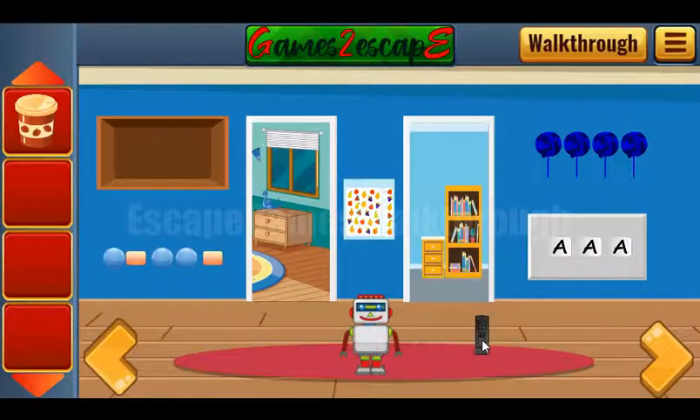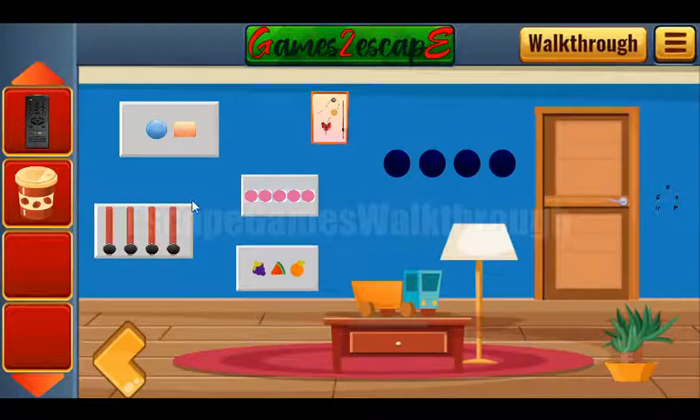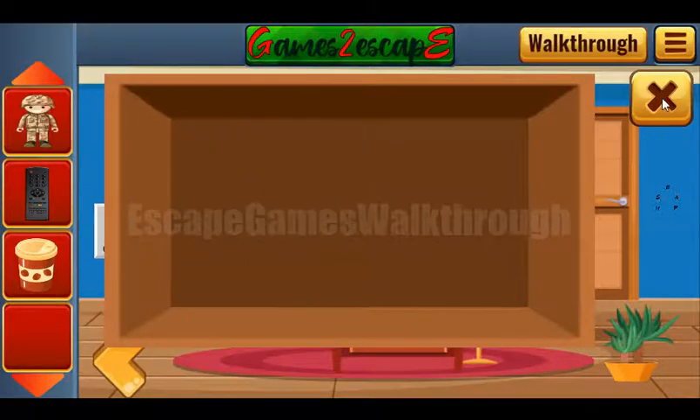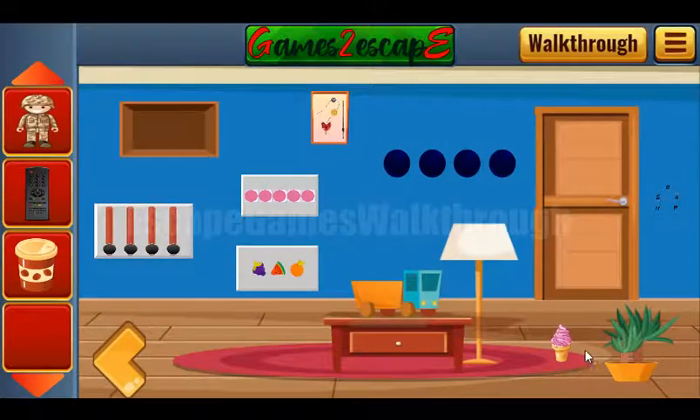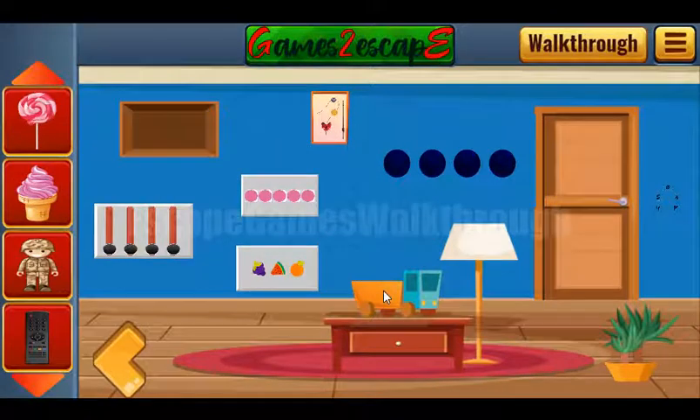Next hint: let's look at this dot-dash sequence — dot dot dash dot dot and dash. We got a toy soldier, and an ice cream is here, and a lollipop too.